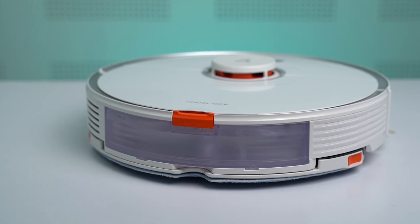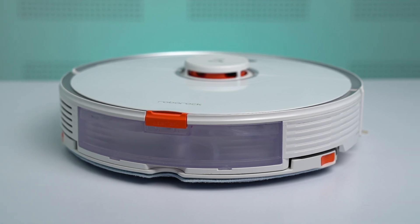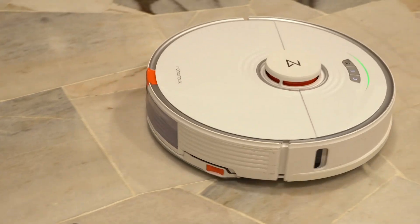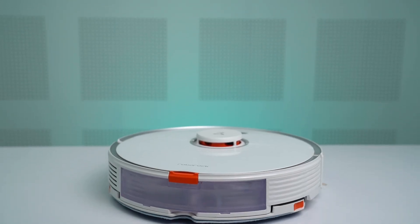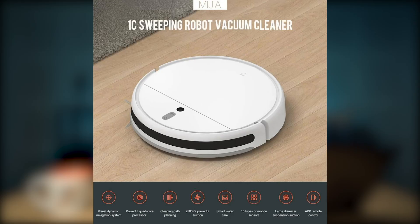Roborock hasn't done anything too special when it comes to the design of the S7 because it actually looks very similar to its predecessor. The S7 comes with a circular body and it is less than 10cm tall, which is just nice enough to go under most furniture. But it is on the heavier side — this vacuum weighs 4.7kg, which is a lot heavier than most robot vacuums out there. To put things into perspective, the Xiaomi Mi Vacuum 1C only weighs 3.6kg, so there's about a 1kg difference, and that's before you even fill the S7 with water. But the robot vacuum feels really premium and sturdy, so that's a good thing.